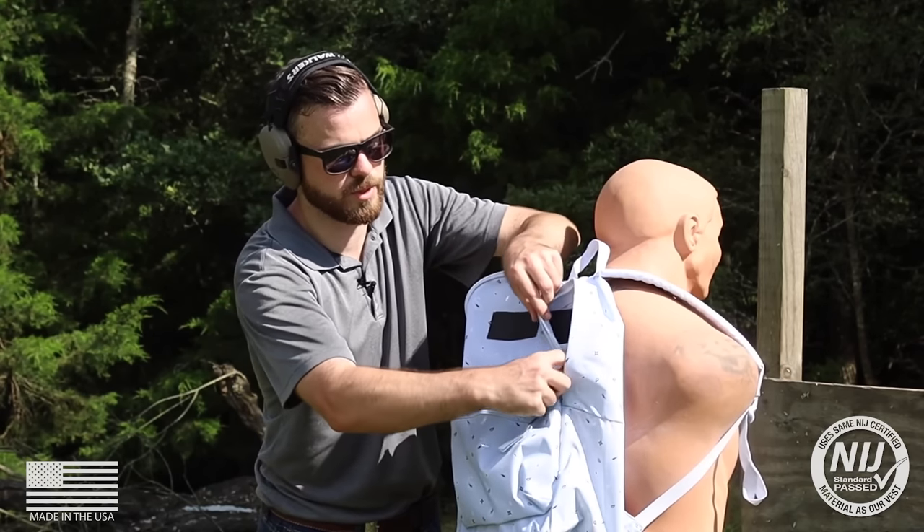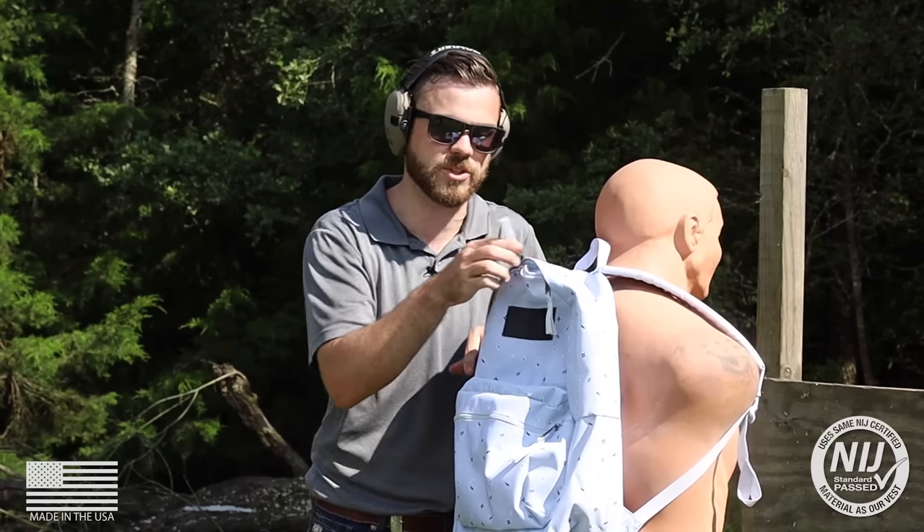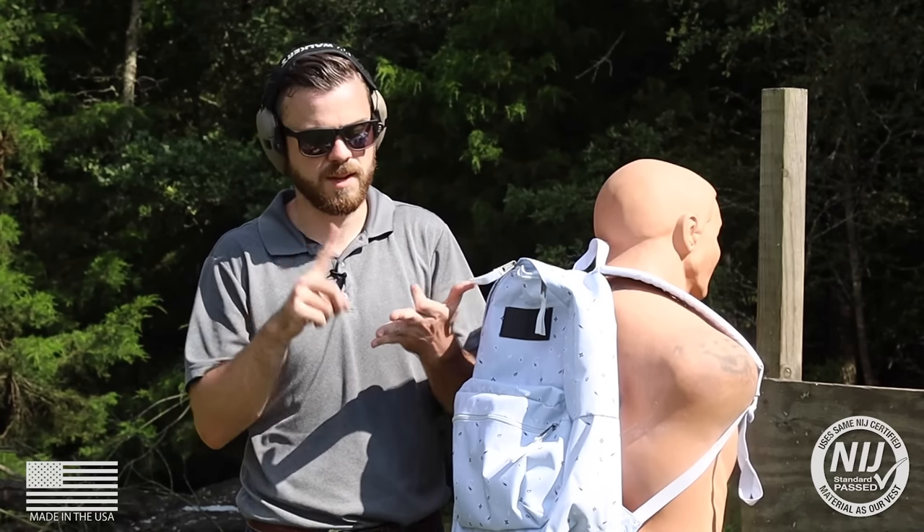So what we're going to do is pop this bad boy in here, and then we're going to shoot it with three of the most common pistol calibers out there. We're going to start with 9mm, go up to .40 Smith & Wesson, and end off with some .45. See how she does.